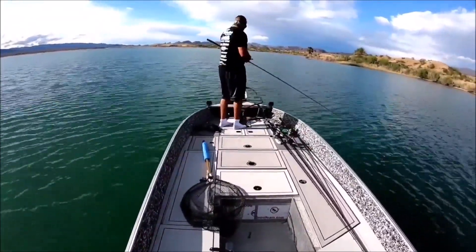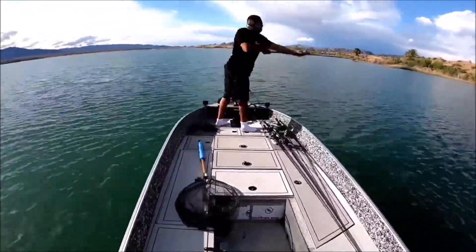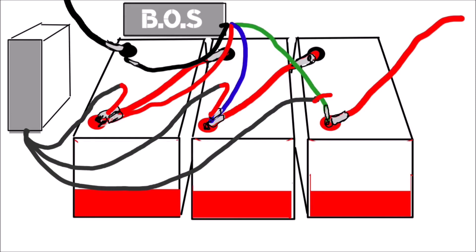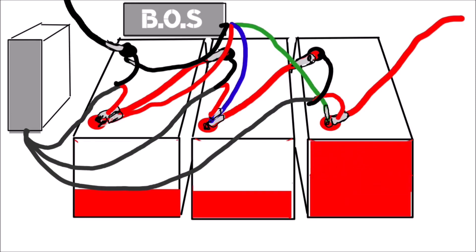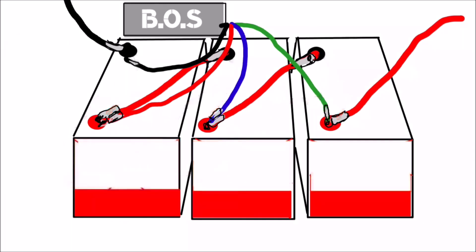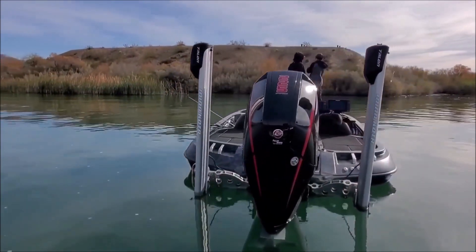Another gain was that the batteries charged a lot faster because they were constantly being managed by the system. When you plug in your charger, all batteries charge evenly at the same time and cap off evenly at the same time. The weaker battery is constantly being polished by the BOS system, so when you get on the water you maximize your time.